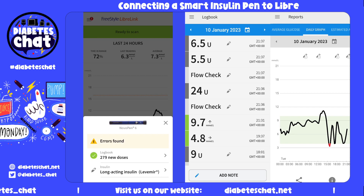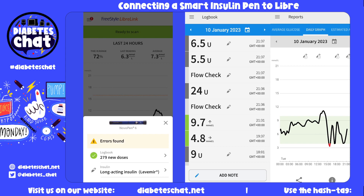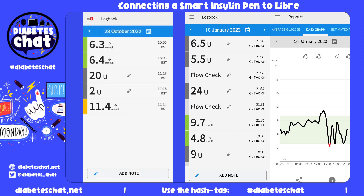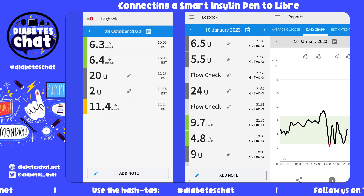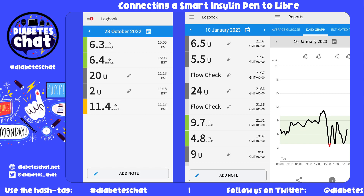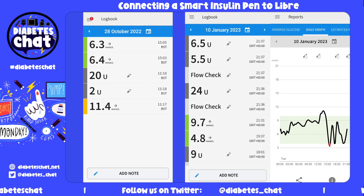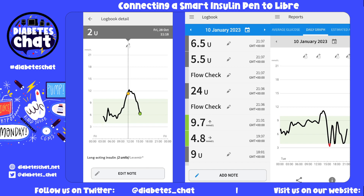I'm not sure what the errors mean, but we'll find out — maybe it's because it's the first time. I will go on the menu bar and click on it. You then see today I have done a two-unit air shot and a 20-unit insulin dose that I gave for my long-acting. Let's click into it and you can edit that note as well.